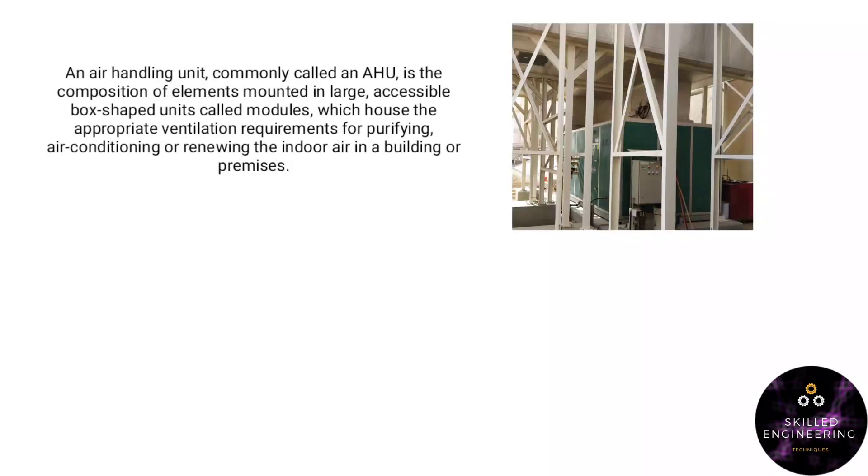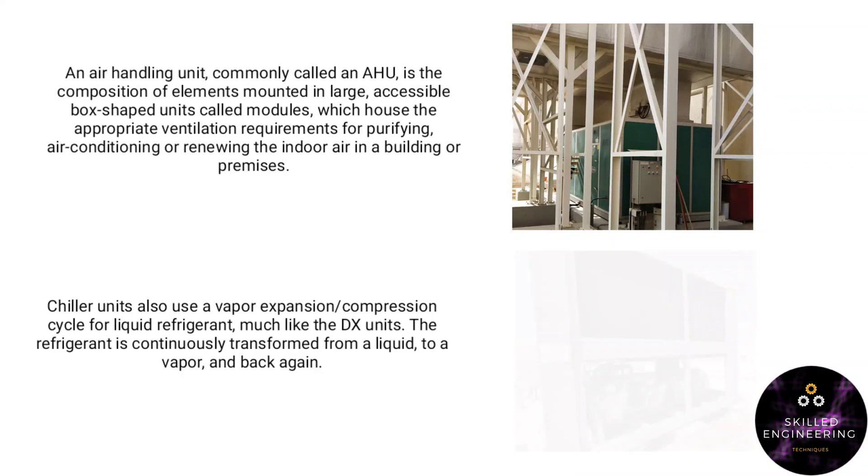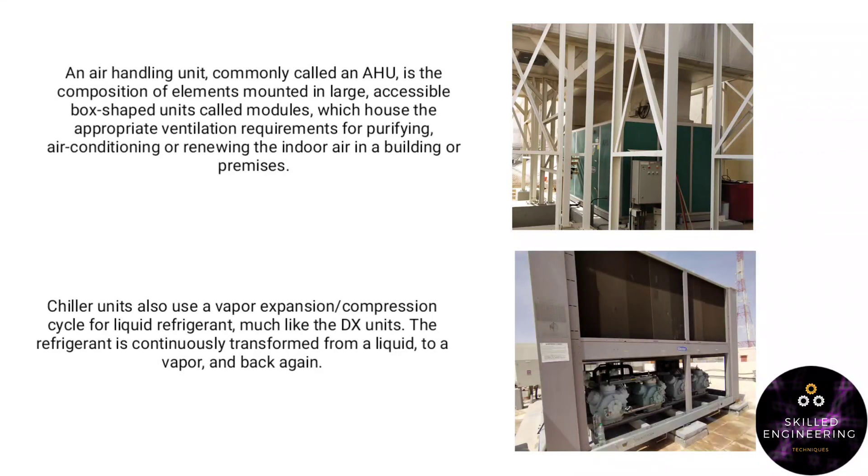These units have an air handling unit, commonly called an AHU. It is a composition of elements mounted in large, accessible box-shaped units called modules, which house the appropriate ventilation requirements for air conditioning or renewing the indoor air in a building or premises. These units have an air-cooled outer unit and also use a vapor compression cycle for liquid refrigerant, much like DX units.